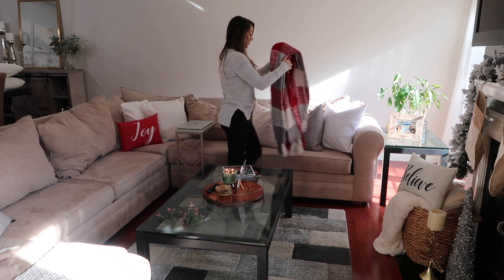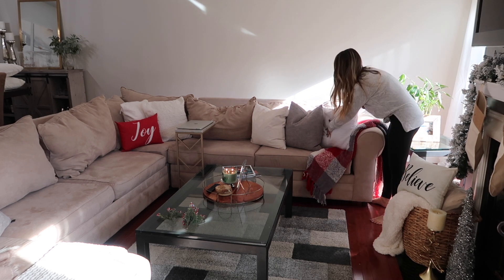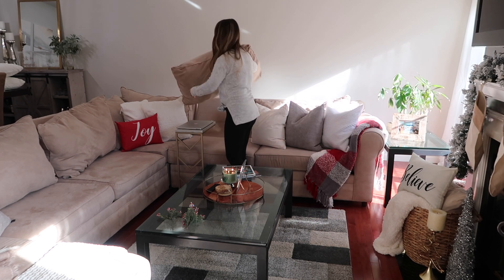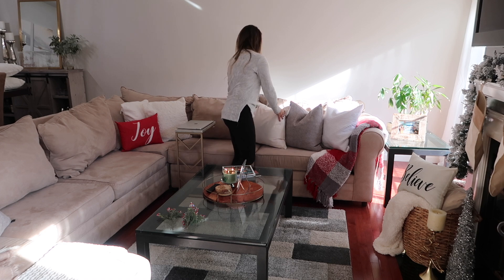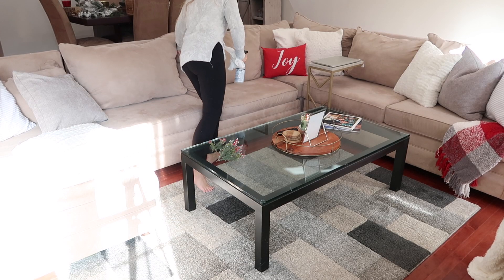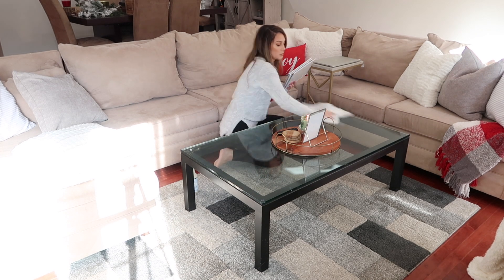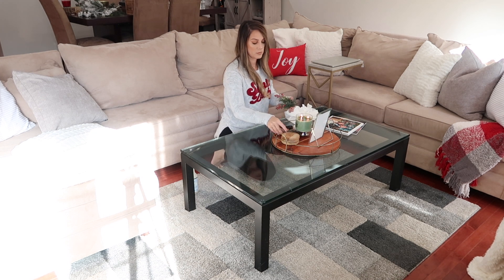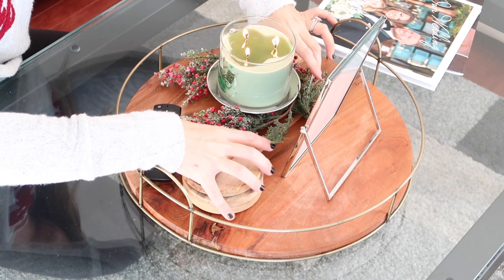This year I decided to do some pops of red around my house. I love the traditional colors of Christmas, so I wanted to do something different this year. I usually just stick with a mixed metal theme and have rose gold, gold, and silver, but this year I decided to switch it up, and I'm loving the way it turned out. My Christmas tree will also have some pops of red in it to tie everything together. But let me know what you guys do as far as your theme — do you stick with the same one every year? Do you switch things out? Do you love the traditional colors? Let me know down below in the comments — I love to hear your family traditions and also get ideas of what I can maybe do in the future for my decor.